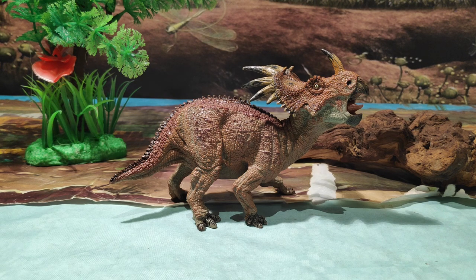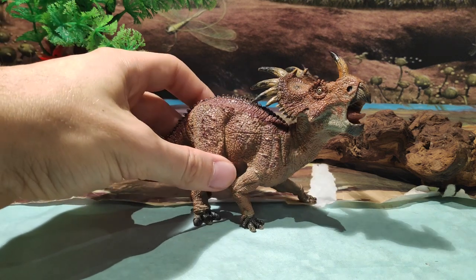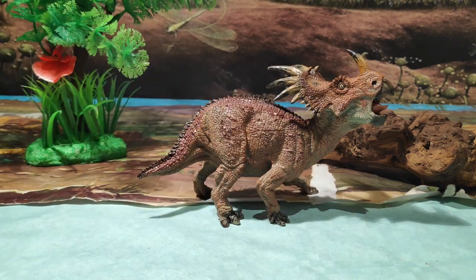Ya sé que esta figura tiene su tiempo, ya que al ser del 2010 han pasado ya 9 años. Pero os puedo asegurar de que esta figura, aunque pase el tiempo, sigue siendo preciosa, ya que solo tenéis que verla para comprobar de lo que estoy hablando. Es muy bonita y detalladísima, como siempre nos tiene acostumbrados la marca Papo. Antes de comenzar con la review, voy a poneros en contexto de qué fue el Estiracosaurus.